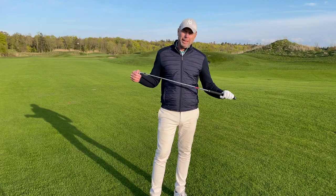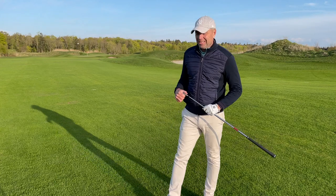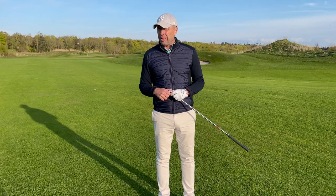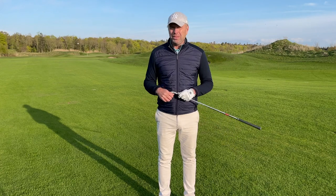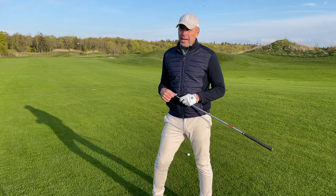Golf clubs are getting better and better and you guys are hitting the ball further and further. I have plenty of students that hit their pitching wedges 130-140 yards. So maybe you're going to try to hit a shot like this with your nine iron — a nice full shot.